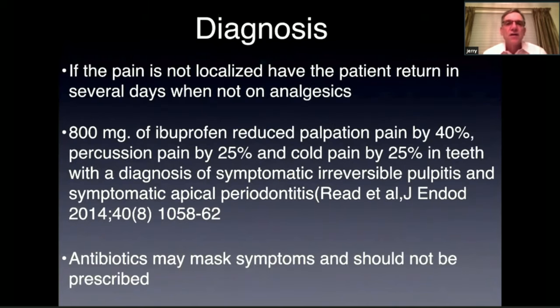In our practice, if the pain isn't localized and testing can't identify the tooth, I'll have the patient come back in a couple of days — especially if they're on pain medication. Studies show that ibuprofen will reduce percussion pain by 25% and cold pain by 25%, and you might miss a diagnosis of symptomatic irreversible pulpitis because of it. Also, if the patient has been prescribed antibiotics before coming in, it might be masking symptoms, especially for an infected or non-vital tooth. If you're not sure, don't treat the tooth — have them come back.